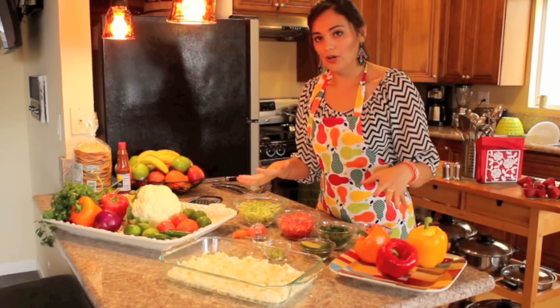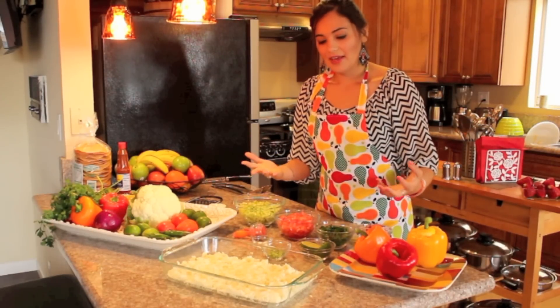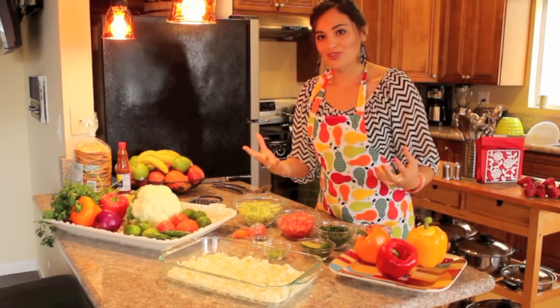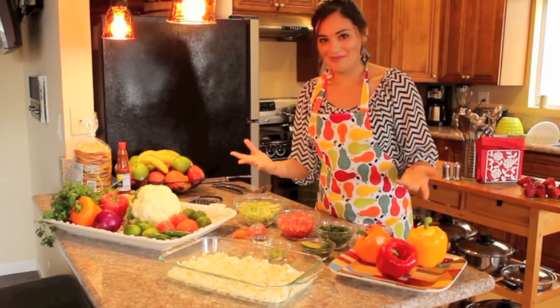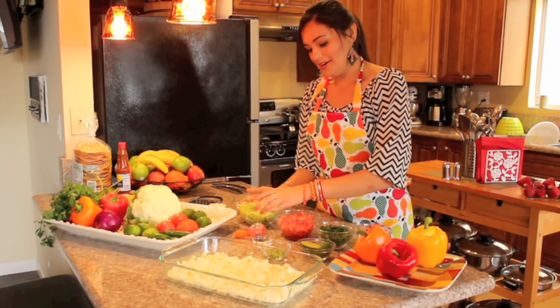This recipe is completely raw, and eating raw really gets all the nutrients from the vegetables. None of the enzymes are going to die because there's going to be no cooking involved.